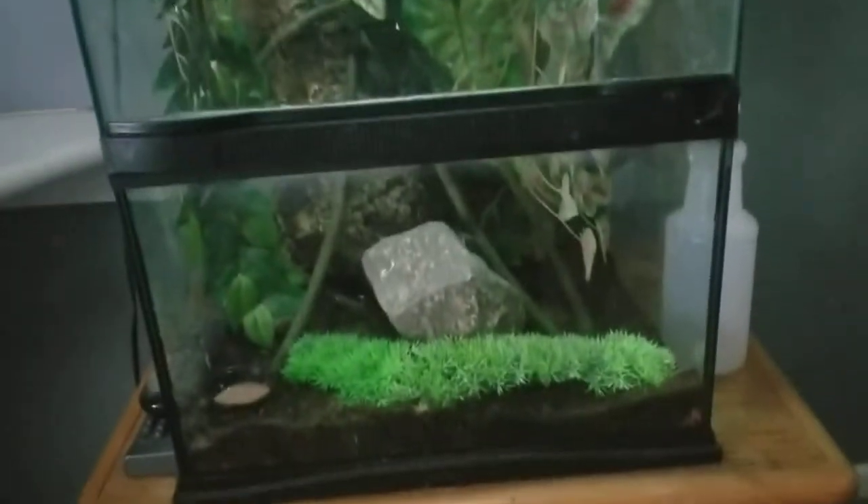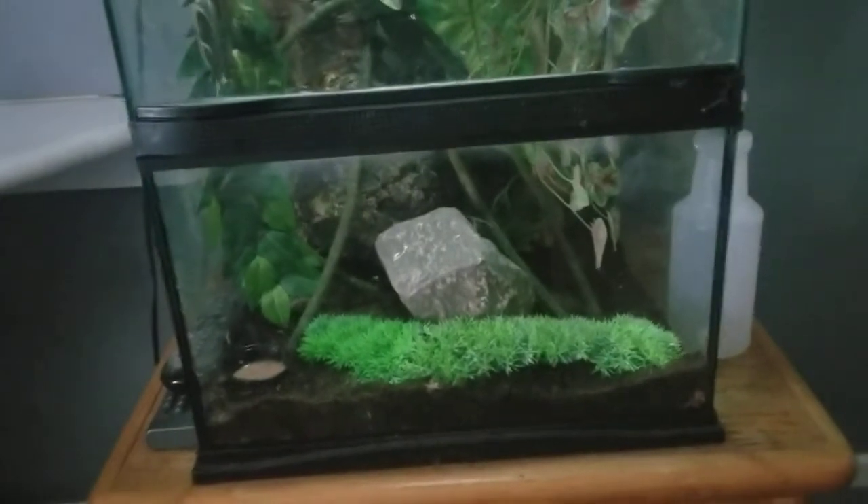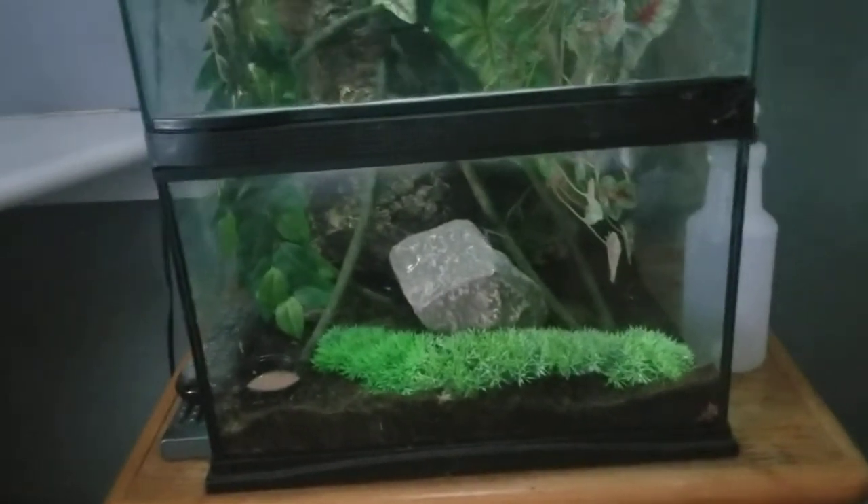I had a filter, I had a heater, I had lights — everything. My live plants stayed alive. So everything I put in the bottom in the water that was a fish just seemed to die on me.